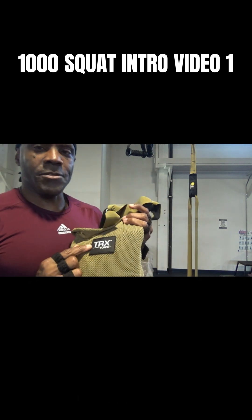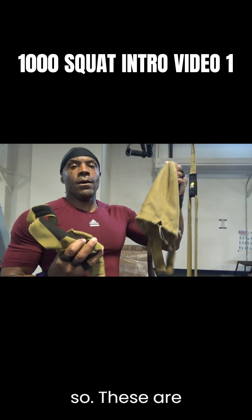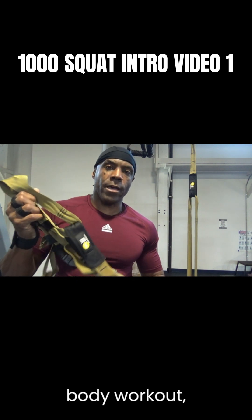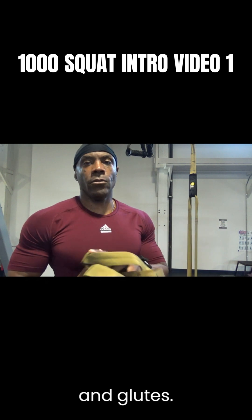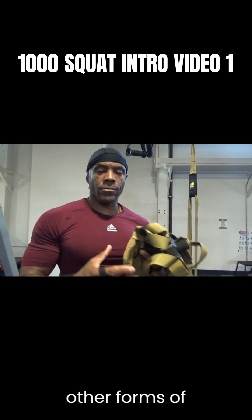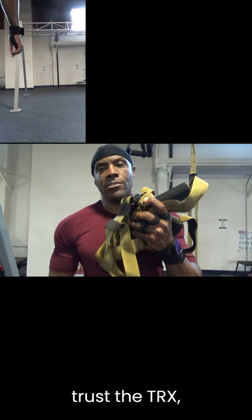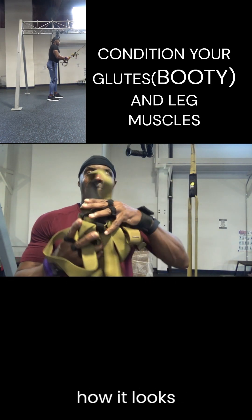Here's a TRX kit — it literally says TRX on the back. These are really great for an overall body workout, but what I'm going to use them for starting out is just for the legs and glutes. If you can't get the TRX strap, there are other forms of straps you can use — they look different but they're durable. I trust the TRX, so that's what I use.